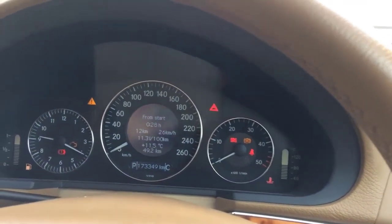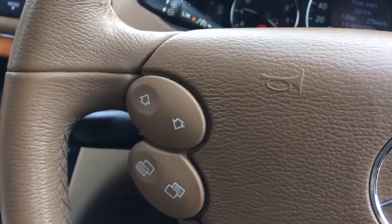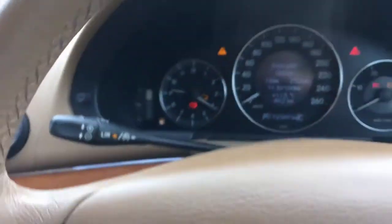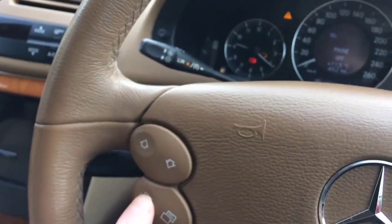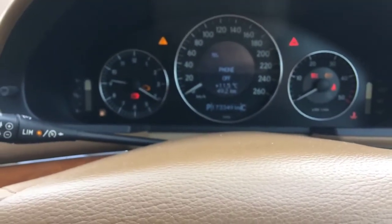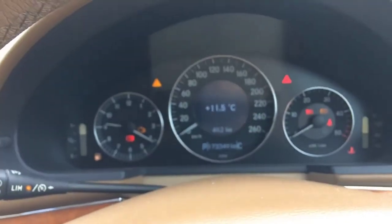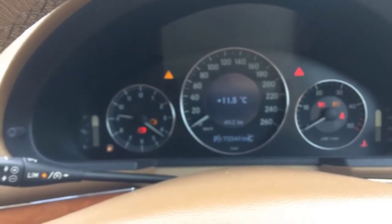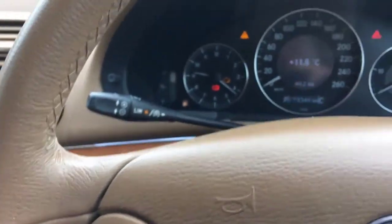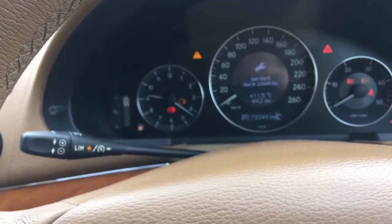The second thing you need to do is come here to your steering wheel controls. You will see these icons — click on them and you will see the dashboard is changing. Currently you see there is a phone icon; if you click one more time it shows degrees. When you see the temperature, click arrow down.